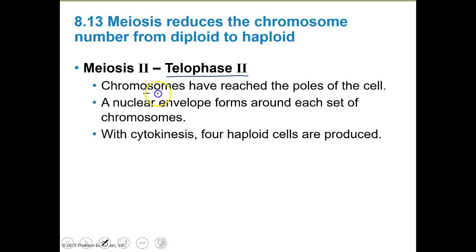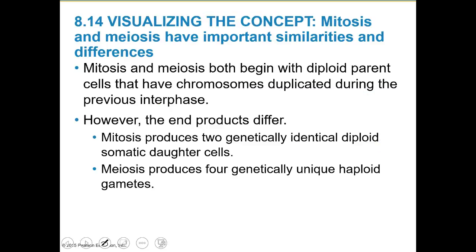In telophase II, chromosomes have reached the poles of the cell. The nuclear envelope forms around each set of chromosomes, and with cytokinesis we now have four haploid cells. This might be a good place to pause, take a break, write your notes or summary questions, and then come back.